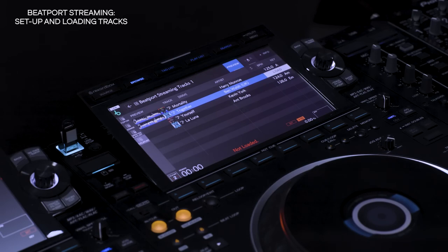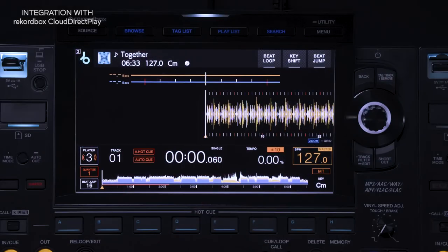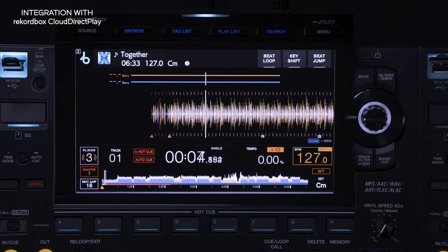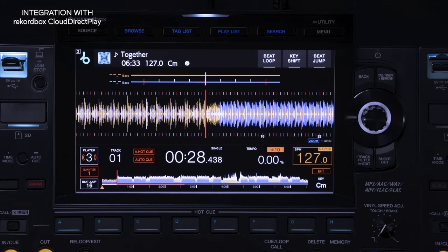When you're using a track from Beatport Streaming, the waveform won't appear until it's been analyzed. Thanks to Rekordbox Cloud Direct Play, if you edit any metadata such as hot cues or memory cues for Beatport Streaming tracks on the CDJ3000, these will be saved in the cloud and automatically loaded when you next load that same track.